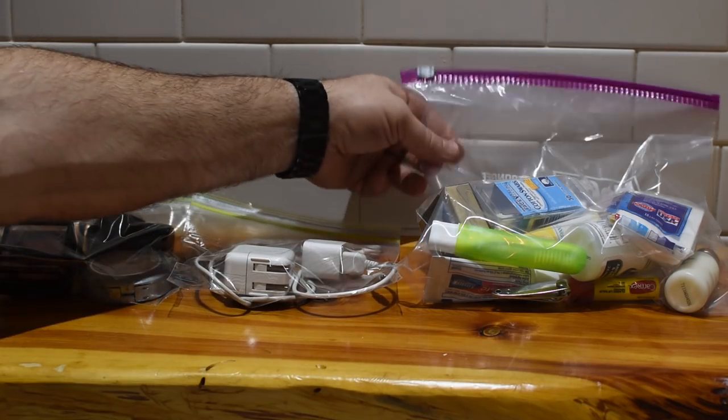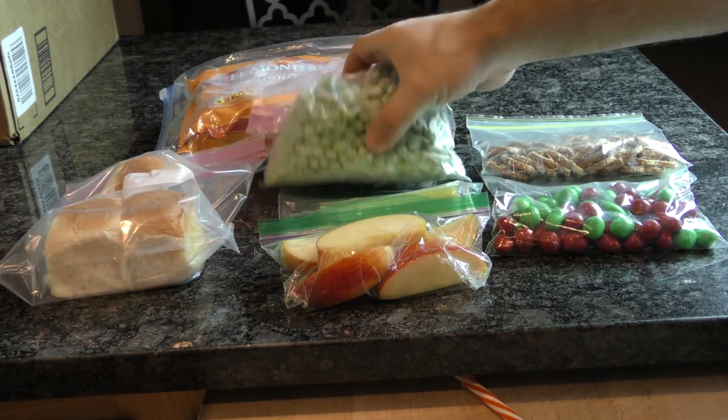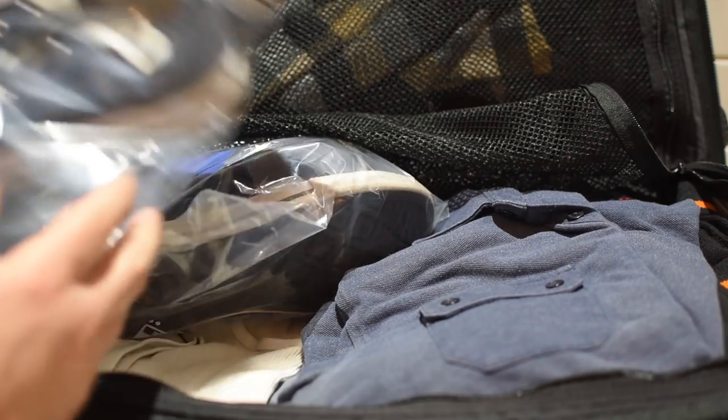Re-sealable zipper bags are an incredibly handy product. You probably use them for sandwiches, snacks, and even for some freezer storage. But over the last 50 years, tons of different uses have come to light. Today we'll show you 8 alternative ways to put those zipper bags to work.